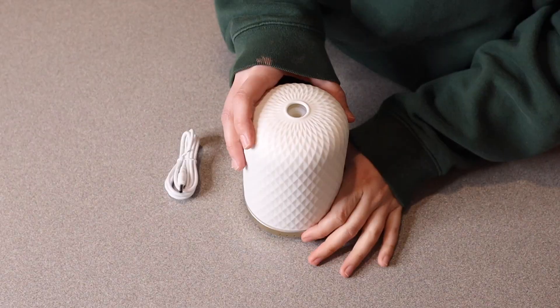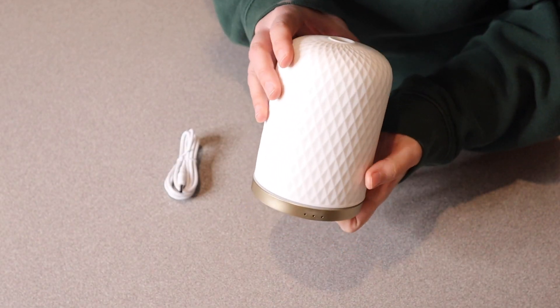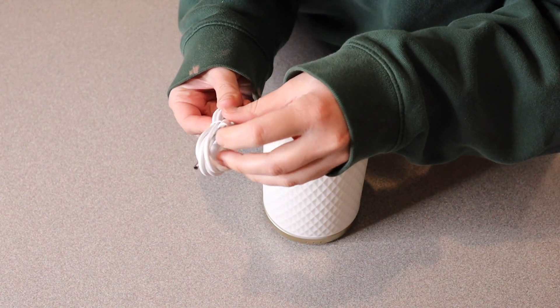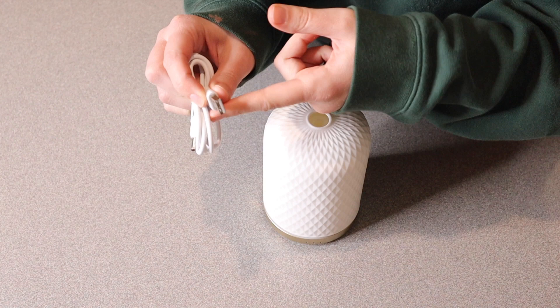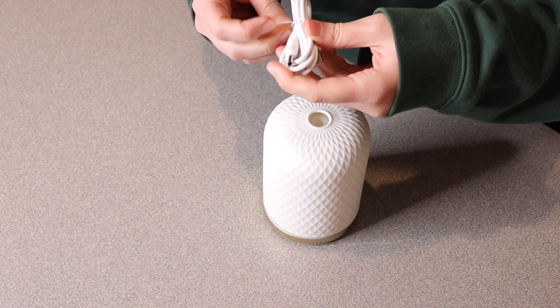Right here I have this essential oil diffuser. I'm going to go ahead and open this up and show you everything it comes with before we try it out. So this is everything that came inside the package. We have the actual diffuser itself right here and then we have a little charge cord. You do need a wall unit or a port to plug into this USB charger. So I'm going to go plug that in really quick so we can see what this looks like.